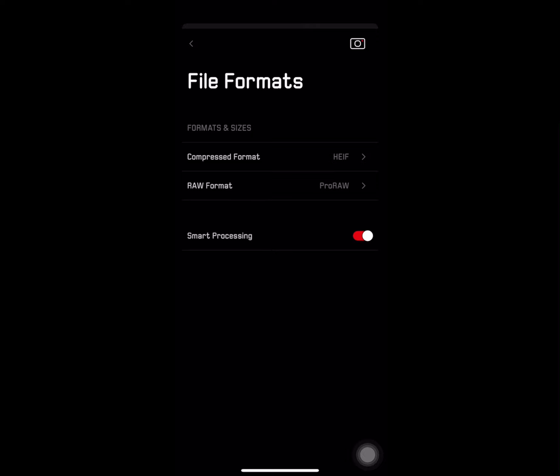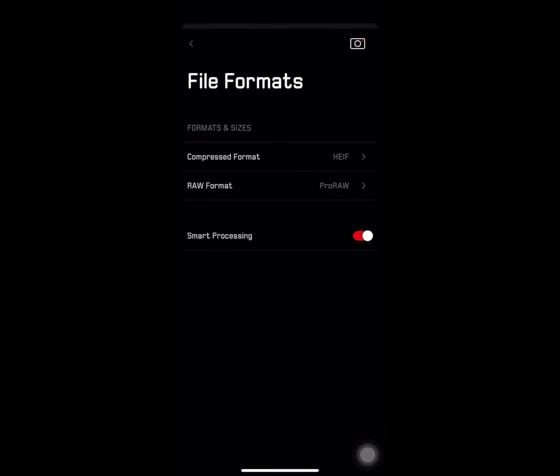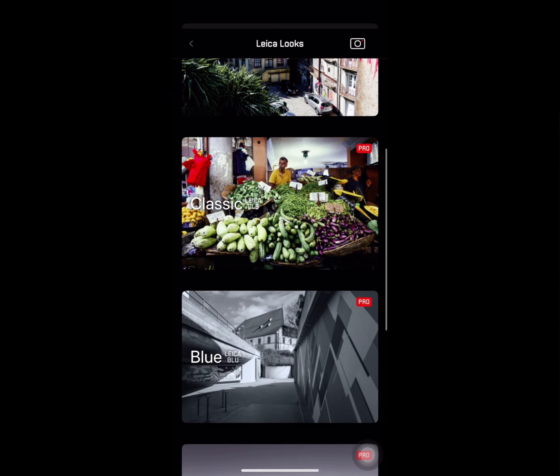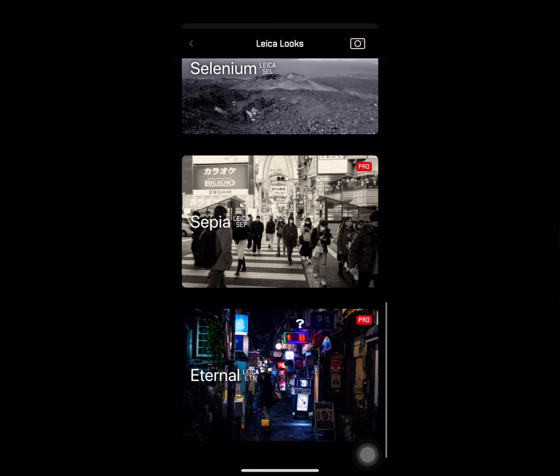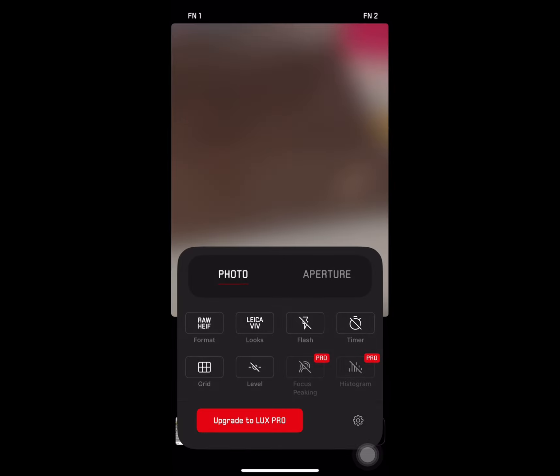The free version is really limited. You can set the file format to HEIF or RAW Pro version. At least it's available on my iPhone. Most of the good parts of the Leica looks are pro, but the black and white is free — and that's my preference for Leica.